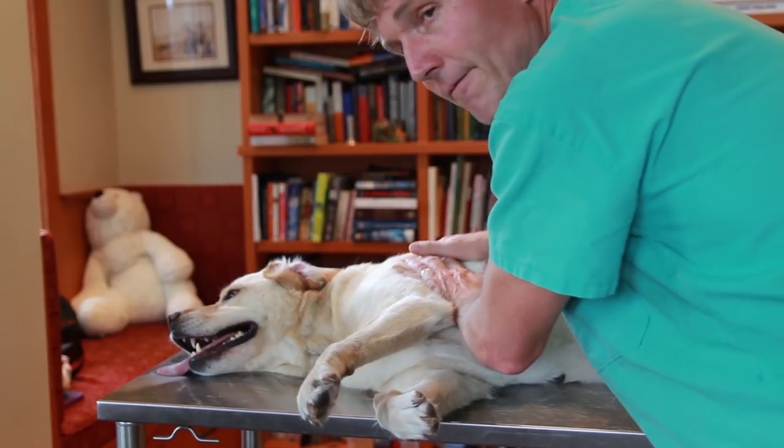I'm trying to do upwards of two compressions a second. I want to do that for a full 120 compressions, and then do two rescue breaths.